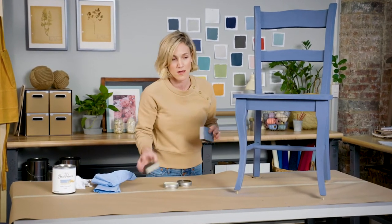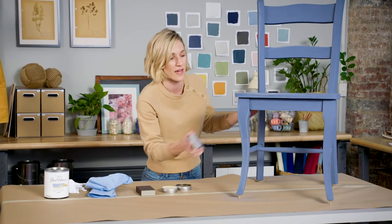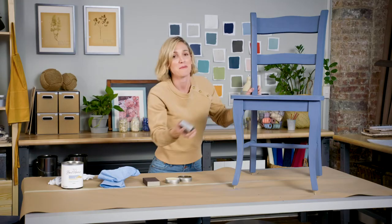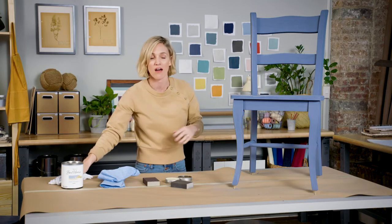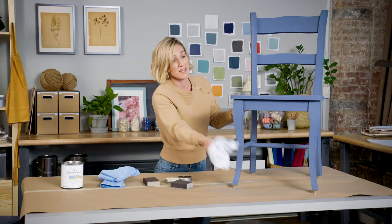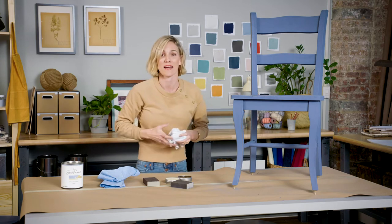If I wanted a more distressed or rustic look I would pick a coarser sandpaper, but I just really want to highlight a few of the edges here so I'm going to stay with the fine. When you're done sanding, just get a lint-free cloth to wipe off all the dust — you just want a really nice clean surface.